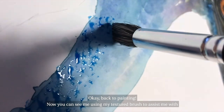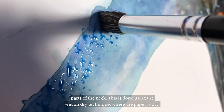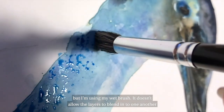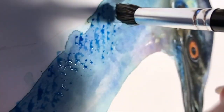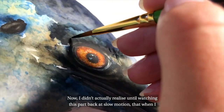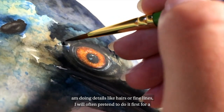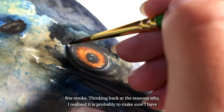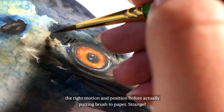Now you can see me using my textured brush to assist me with parts of the neck. This is done using the wet on dry technique where the paper is dry but I'm using my wet brush — it doesn't allow the layers to blend into one another and is better for detailing. I didn't actually realise until watching this part back in slow motion, but when I'm doing details like hairs or fine lines I will often pretend to do it first for a few strokes. I realise it is probably to make sure I have the right motion and position before actually putting brush to paper. Strange.